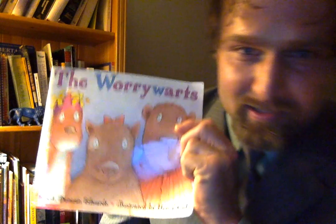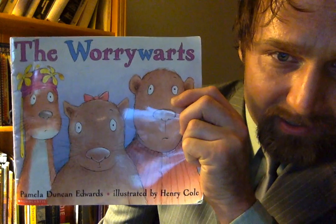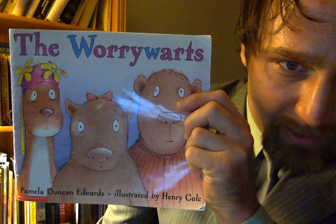Hello everybody, Mr. Zed here, and the book we're going to read today is called The Worry Warts by Pamela Duncan Edwards and illustrated by Henry Cole.